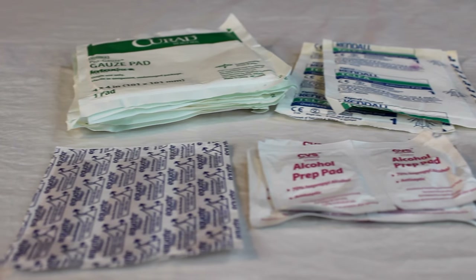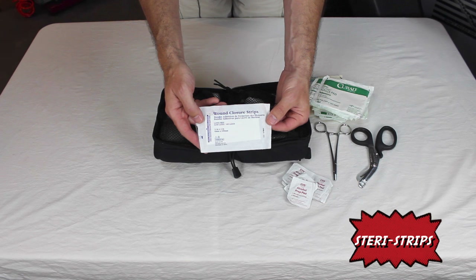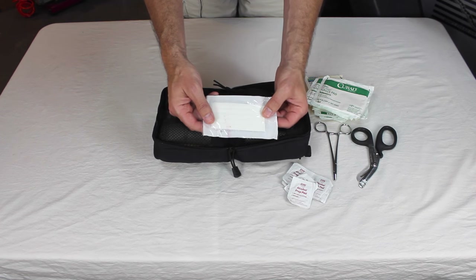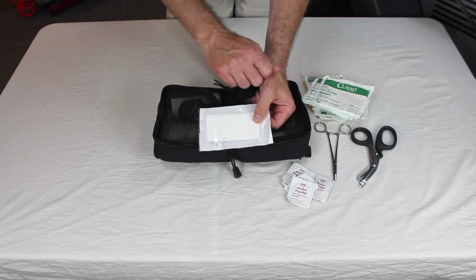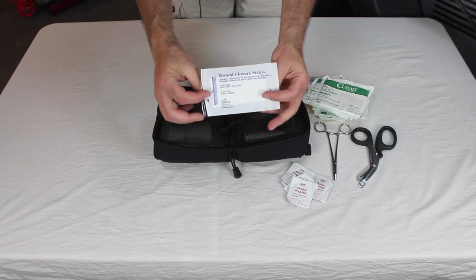I have some Steri-Strips, or wound closure strips. These come in a variety of different sizes and they're great for closing a wound — you're not going to want to suture out on the trail, but this is the next best thing. You just tape up the wound, hold the skin together really well. I recommend having some kind of wound closure in your kit.